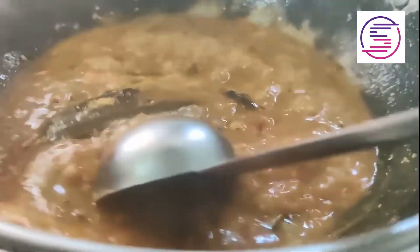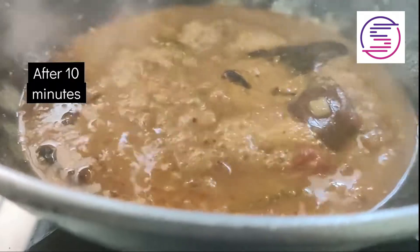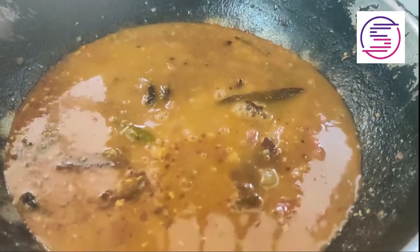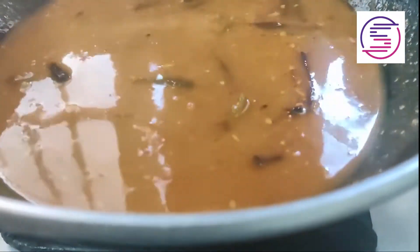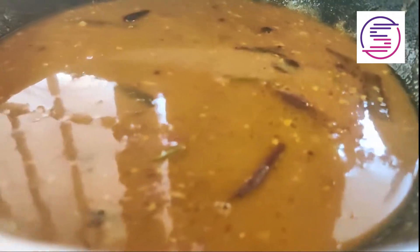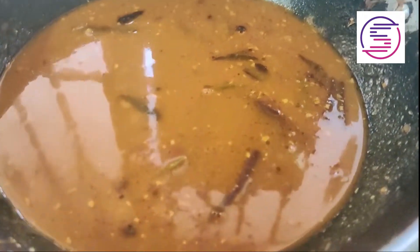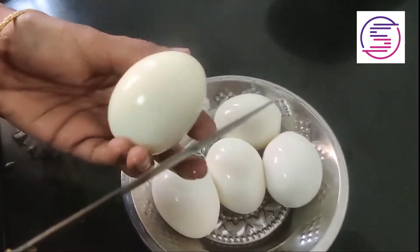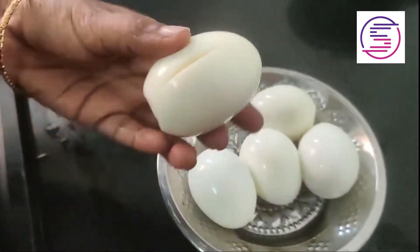For 5 to 10 minutes, we will add gravy. We will add gravy to the side.